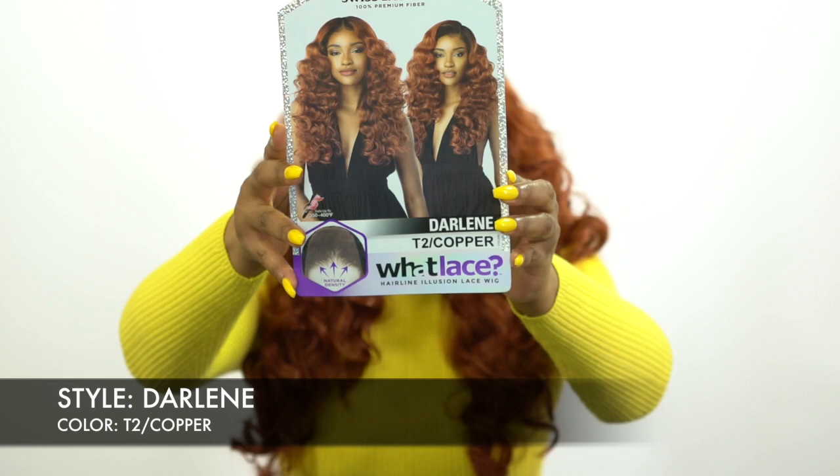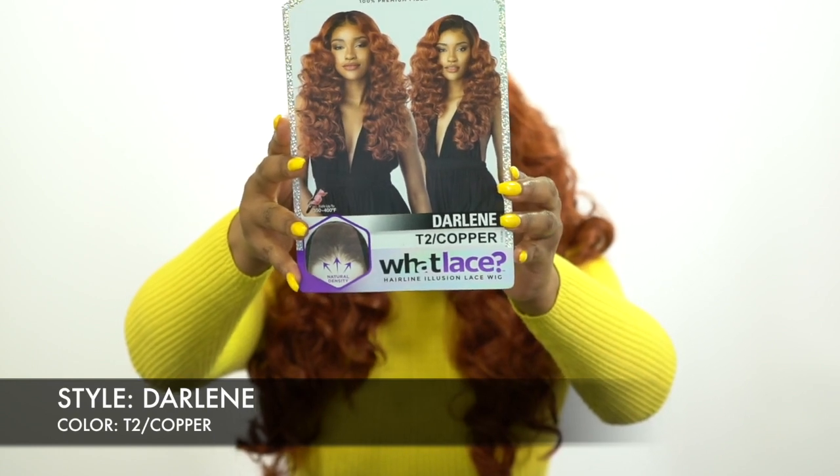Now we all know the What Lace Collection. If you haven't seen all of them, then you've definitely seen at least one of them already. You've seen somebody review them because it's been all over YouTube since they first came out.